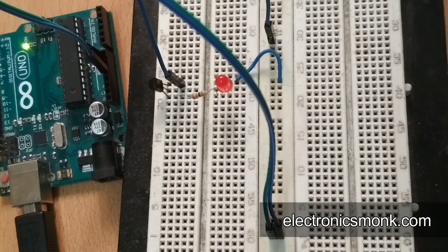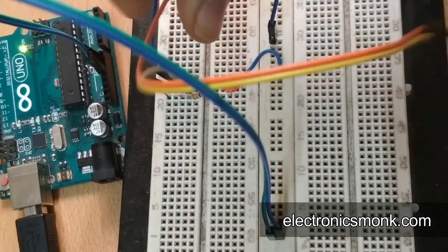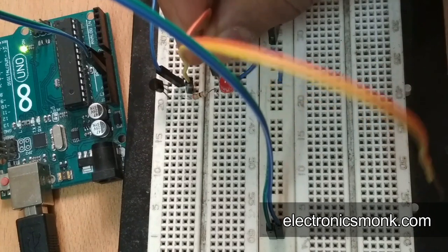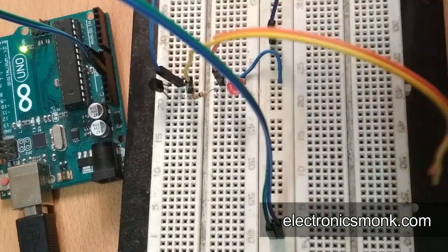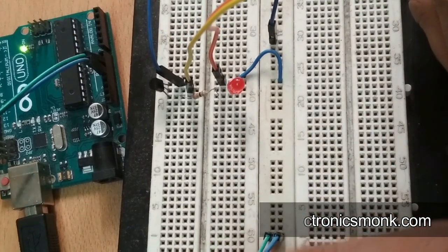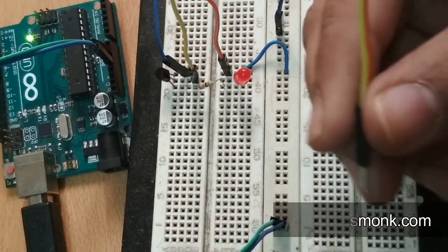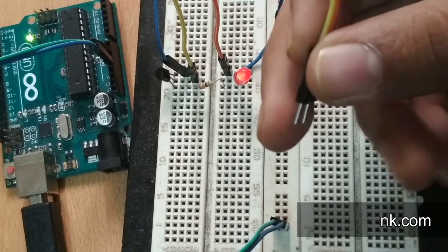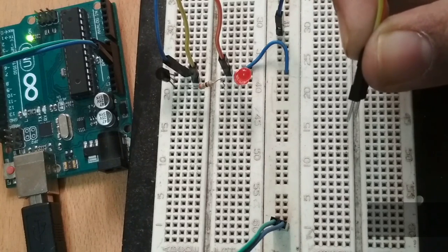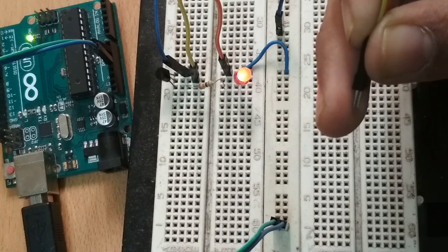Now I'll connect two wires — first let me connect the base of the transistor, and then I have to connect the positive end of the LED. That's it. Now if I touch, the LED will go on. You can see — if I touch both the wires, the LED will turn on. Here are the two terminals, the two ends — I touch it and the LED goes on. It is the most simplest circuit.